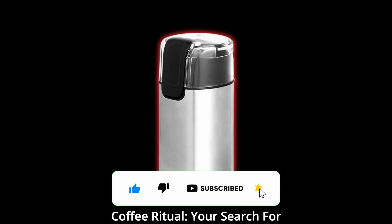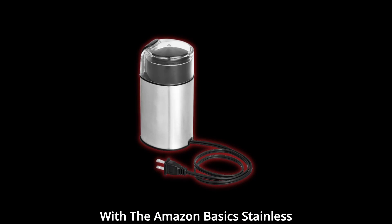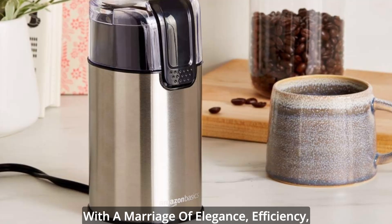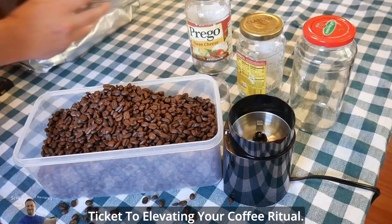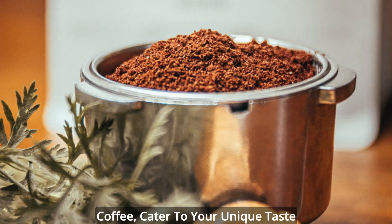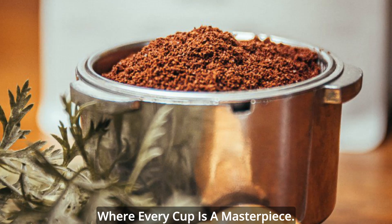A must-have addition — elevate your coffee ritual. Your search for the perfect coffee companion ends with the Amazon Basics Stainless Steel Electric Coffee Bean Grinder. With a marriage of elegance, efficiency, and versatility, this grinder is your ticket to elevating your coffee ritual. Rediscover the magic of freshly ground coffee, cater to your unique taste preferences, and embark on a journey where every cup is a masterpiece.